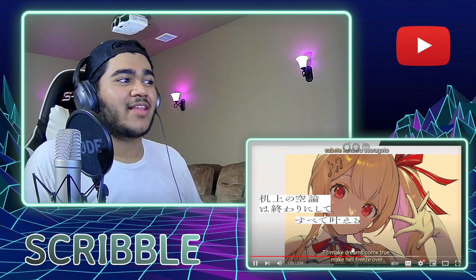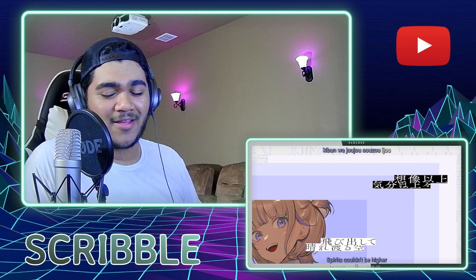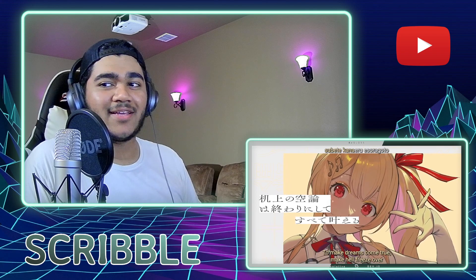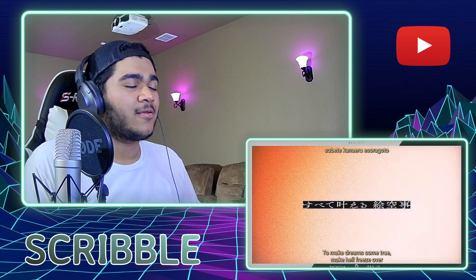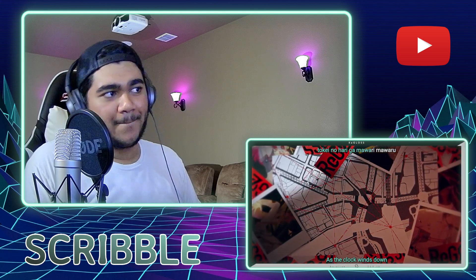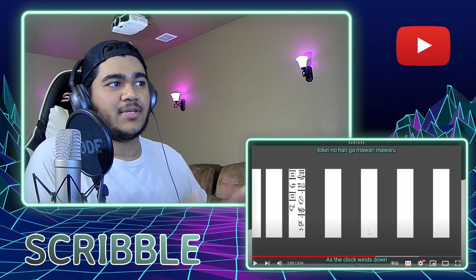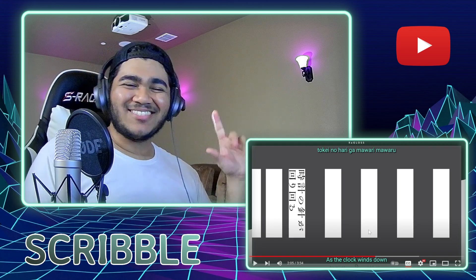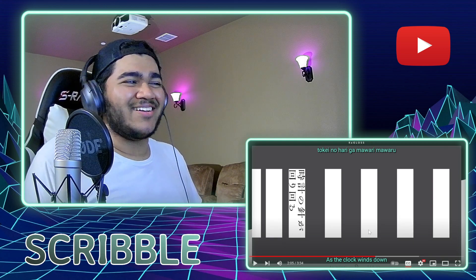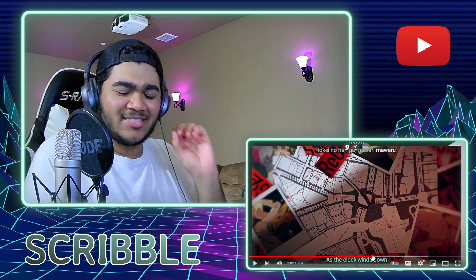That was a really good layered vocal right there. I like the pulsing synth we have here, but that digital percussion buildup is very cliché. I'm not sure how I feel about that digital percussion buildup with the kind of soft snare.